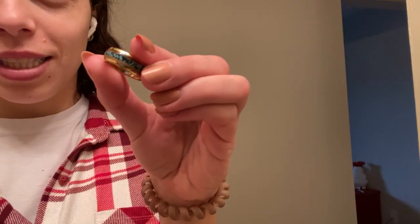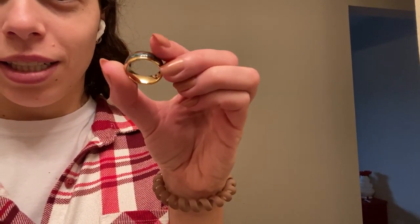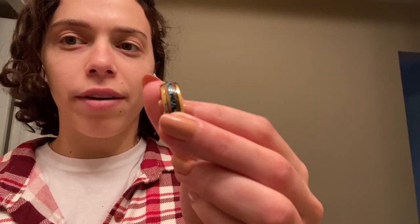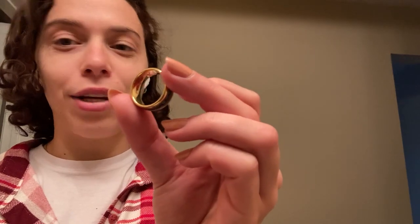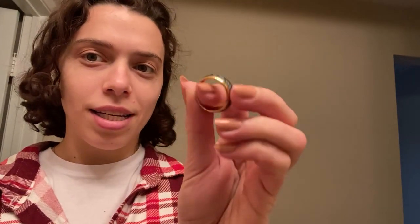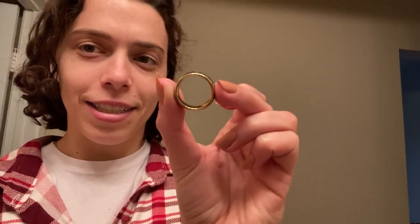You can do an inscription inside. I personally did a joke that me and my boyfriend share together, and I know he's going to love it. The sizing matches up — this is a size nine, which is his size. I've compared it with other rings that he has, so I'd say sizing is fair to accurate.